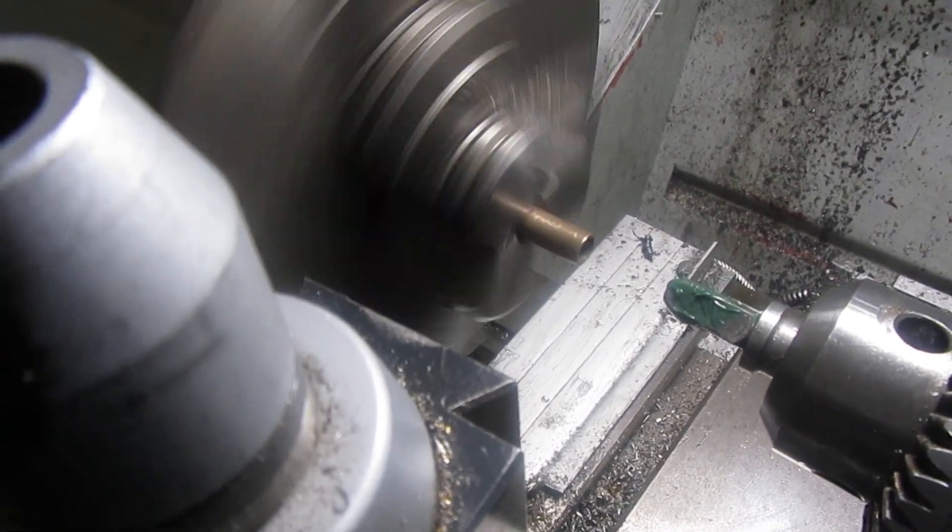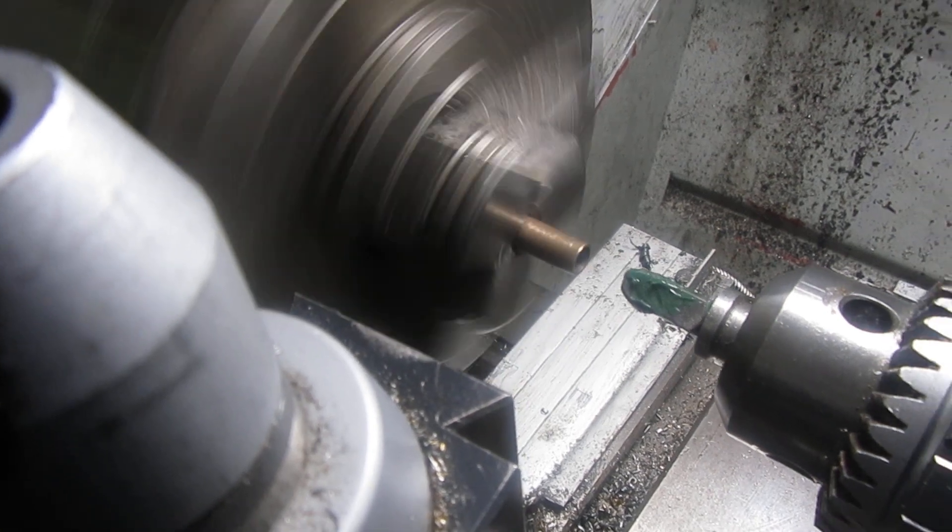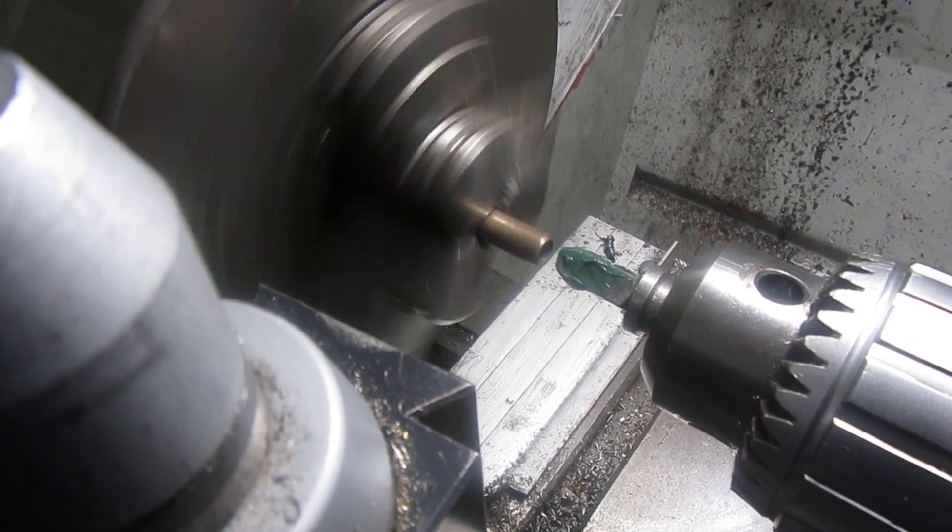We're turning that at about 370 RPM, tailstock is locked in position — here we go.